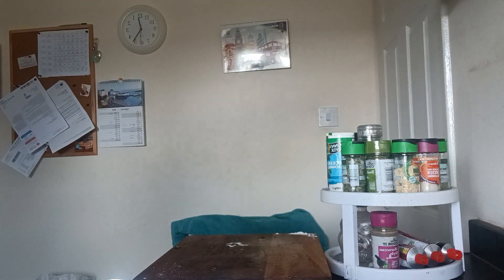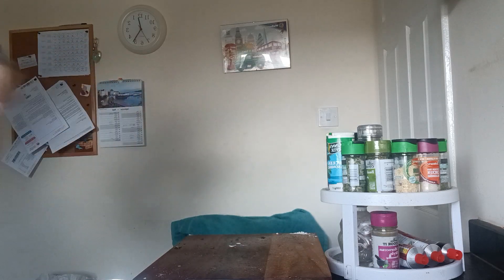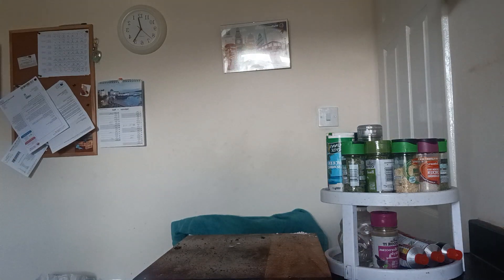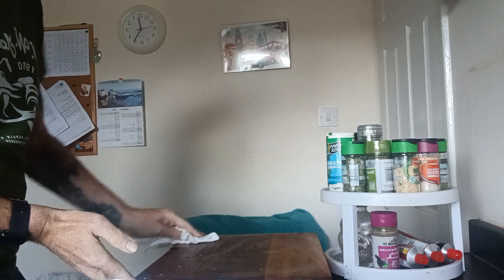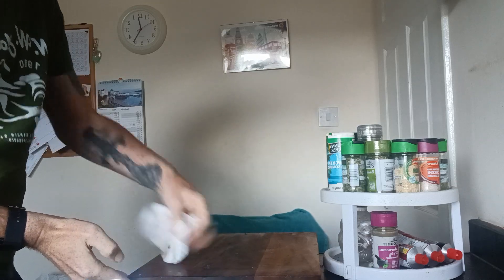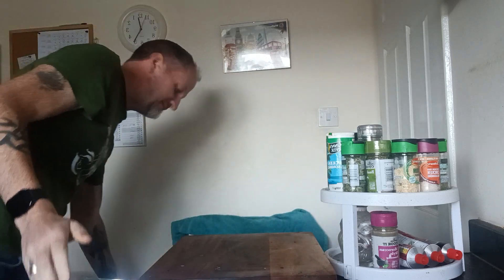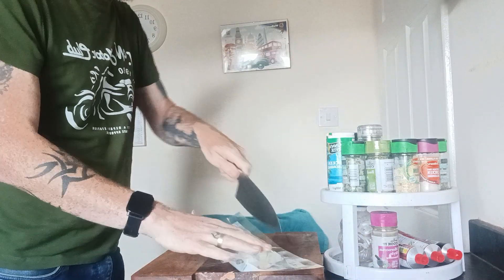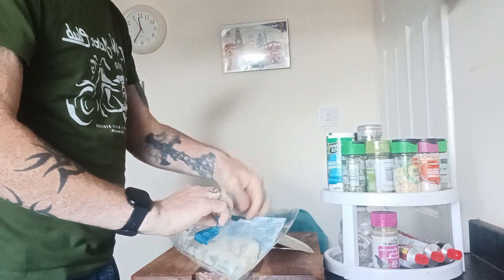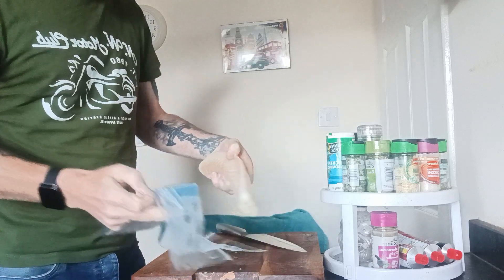So I'm using cod loin, or loin of cod. The reason why I'm using cod — that's a beautiful piece of cod — is that cod can take a hell of a lot of flavour.